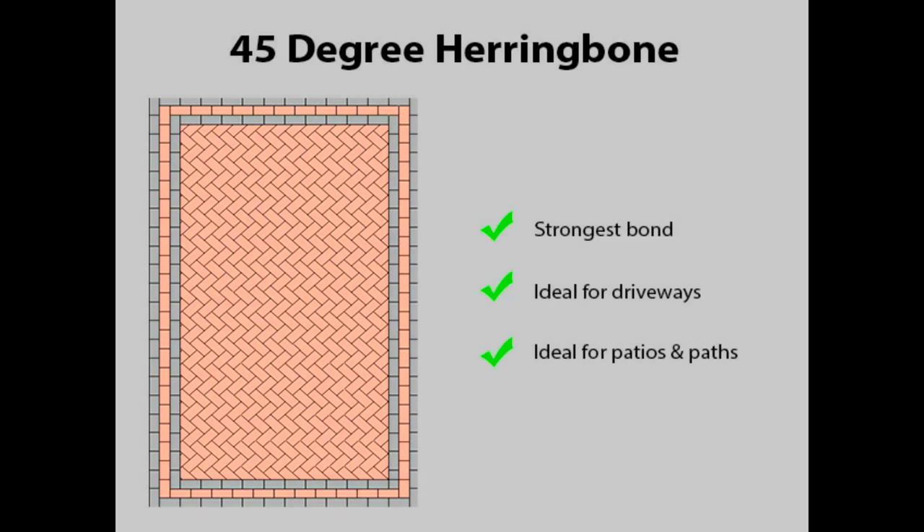The most popular style of block paving pattern is the 45 degree herringbone. This is because it offers the highest degree of interlock, therefore making it the strongest pattern to choose from. Due to its strength, it's ideal for use on driveways and will suit any style of property.